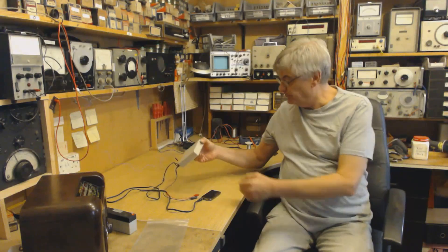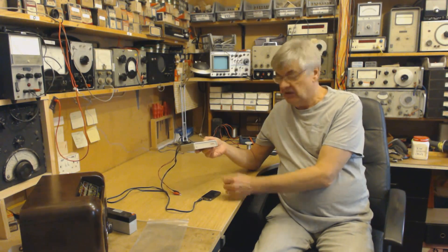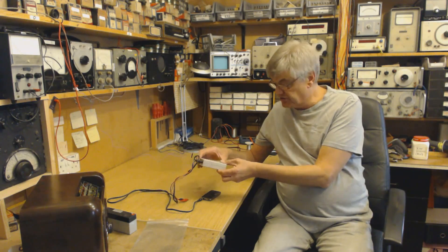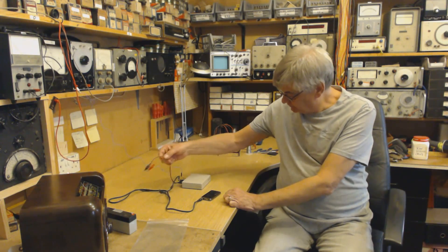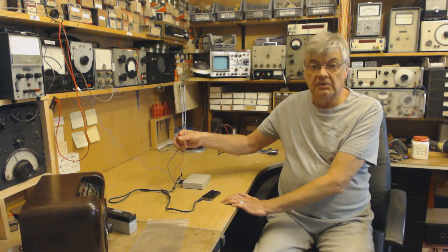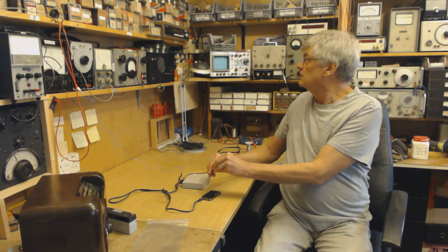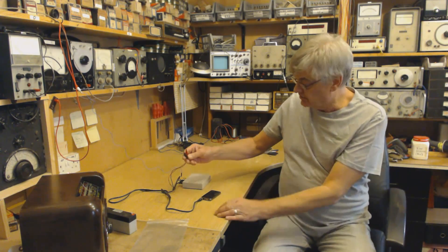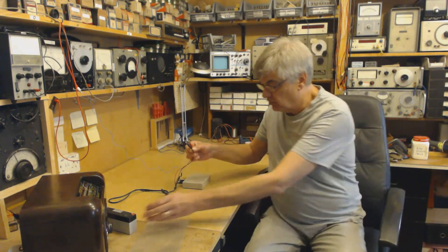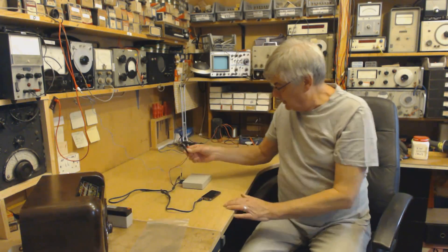Well, one thing you can do — probably the best thing — is get a little transmitter like this. It's only 100 milliwatts, doesn't go very far. You get an adapter so you plug it into the wall. I've misplaced mine, so I've just got a 12 volt battery clipped onto it.